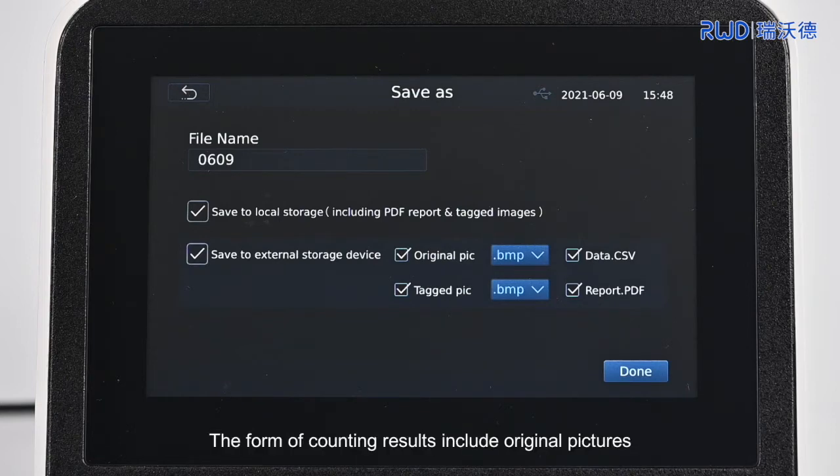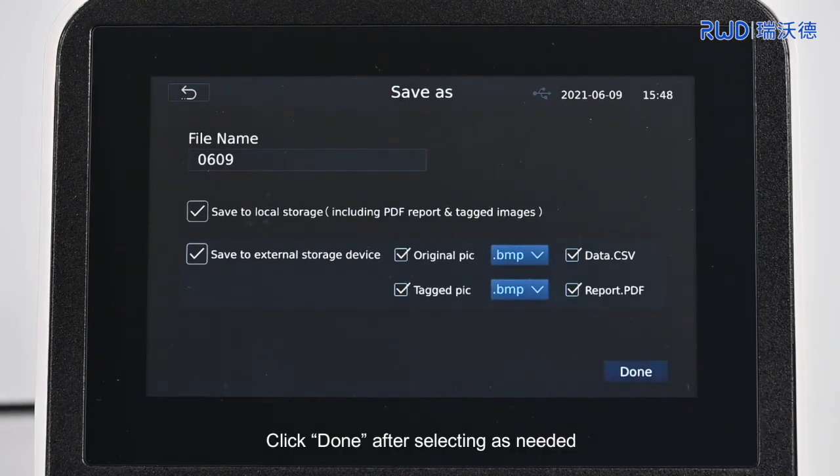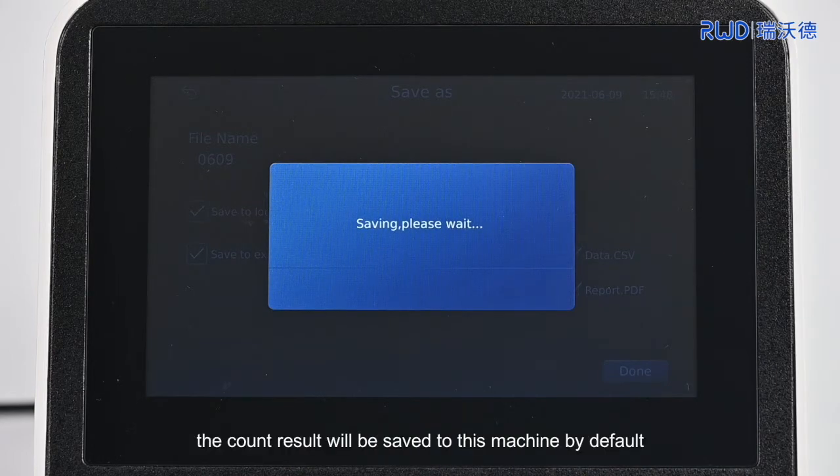The forms of counting results include original pictures, table data, tagged pictures, and PDF reports. Click Done after selecting as needed. In the results interface, if you click Done without selecting, the count result will be saved to this machine by default.